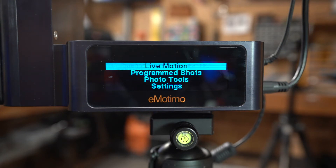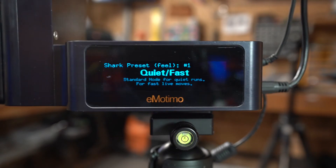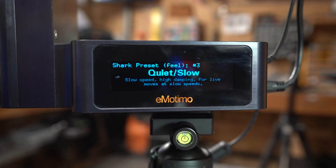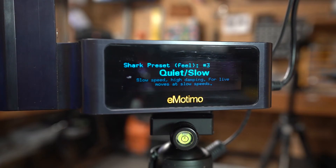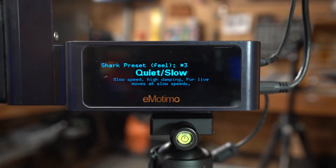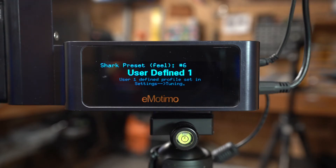So that's Quiet Fast. If you go to Quiet Slow you'll see that it moves much slower, which is really nice if you're trying to do macro video work. Then you have Time Lapse and Fastest. There's a little blurb under each one about what to expect with it, and User Defined One and Two which we'll go over in detail in a later episode.